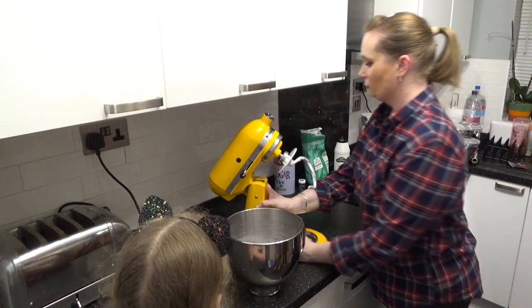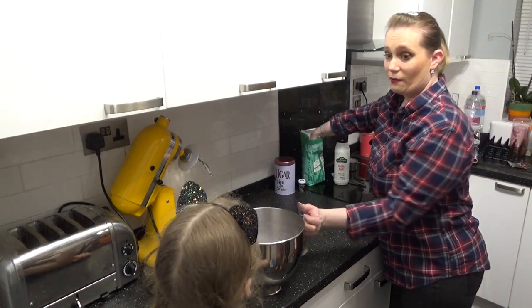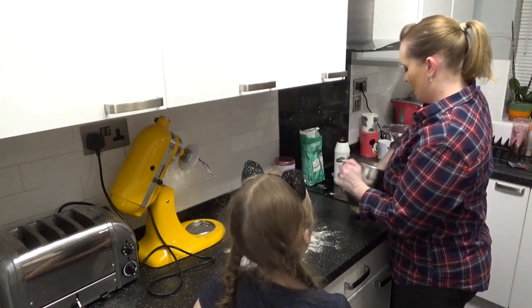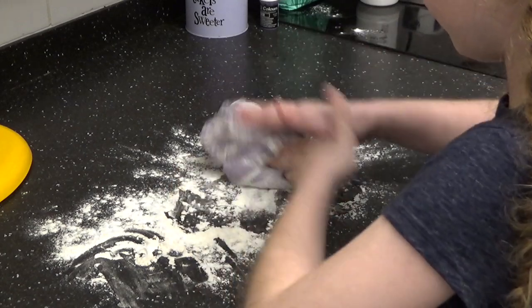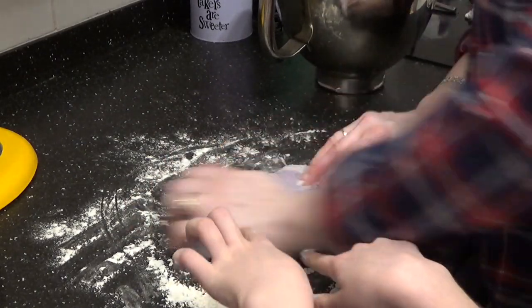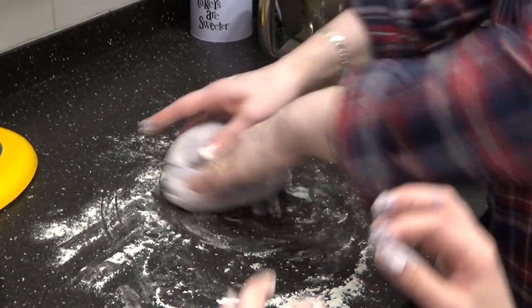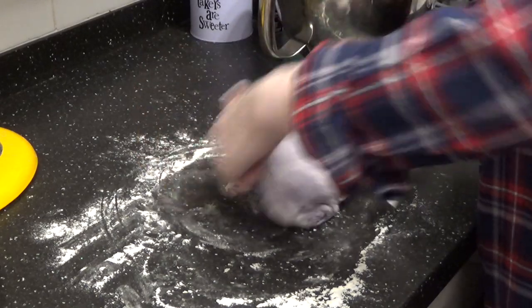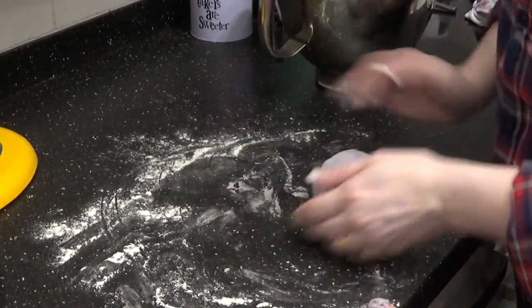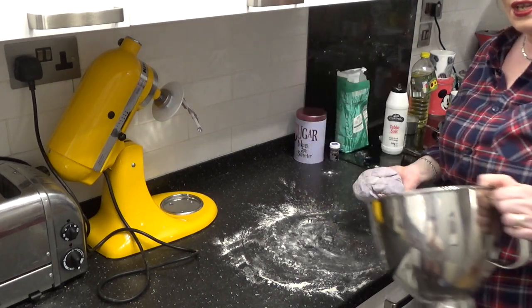So now what we have to do — if I move Sunny out the way — we need to flour the work surface. We're going to do a bit more kneading, just so we can activate some of the gluten in it as well, because that's what makes the bread so light and fluffy. Well, it's not bread, it's a bagel. Once we've done it and it's all nice and smooth — and that's nice and smooth, I think — we need to put it back in the bowl and leave it for 30 minutes to rise.